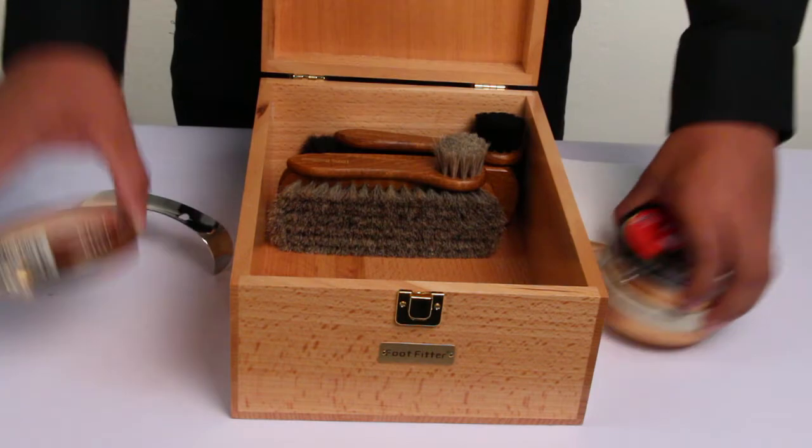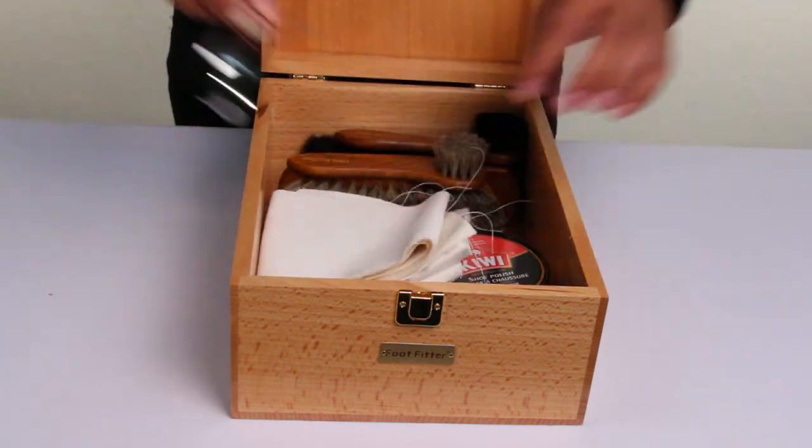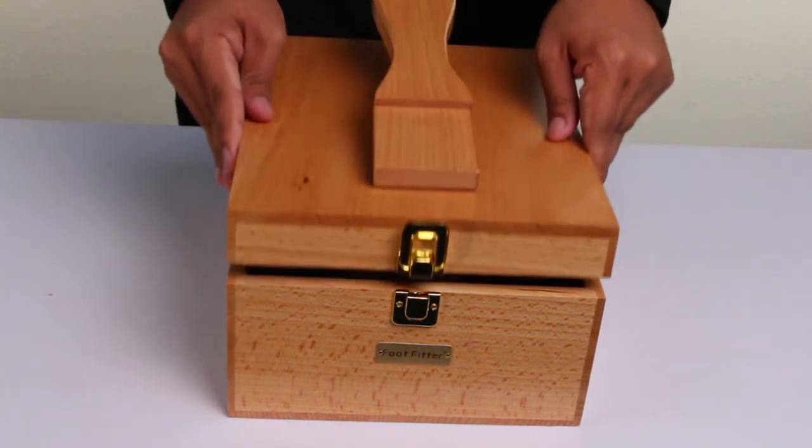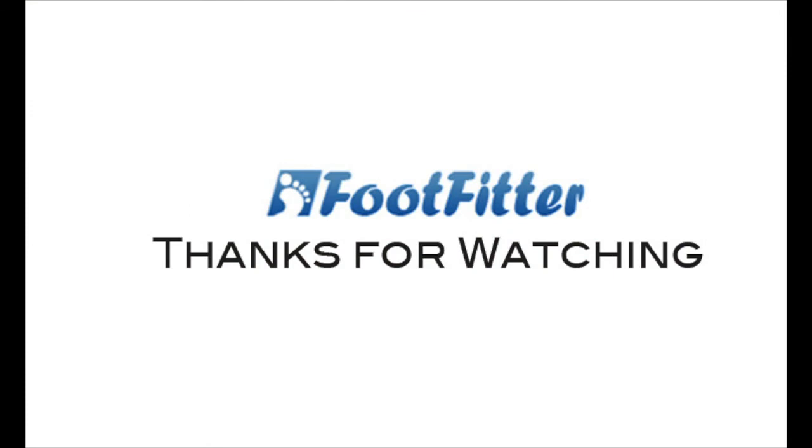Keep all your shoe supplies safe and secure inside this one-of-a-kind shoe valet box. This exclusive set comes with all the supplies you need to create premium shines for your favorite footwear. Stay tuned for the next feature product from footfitter.com.